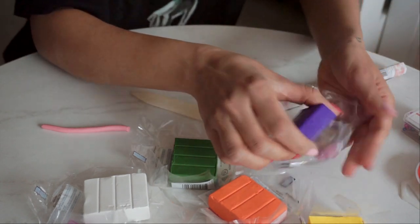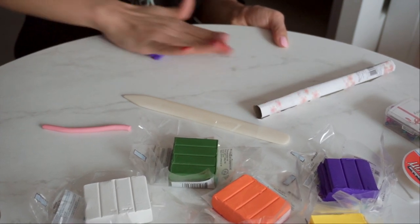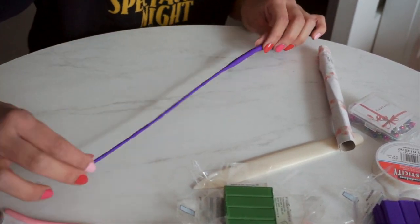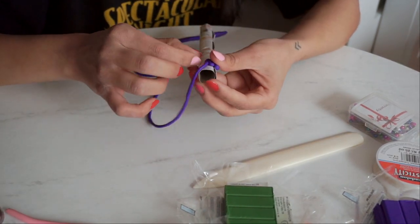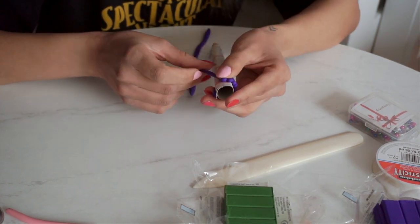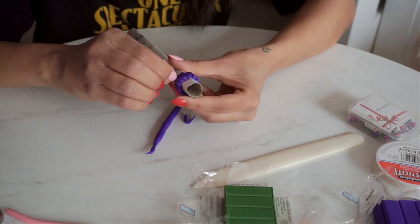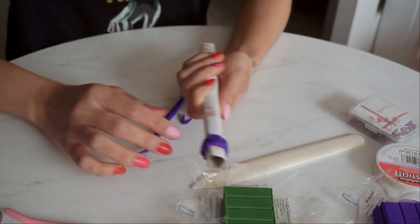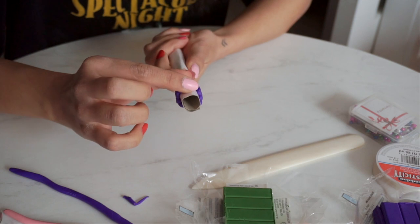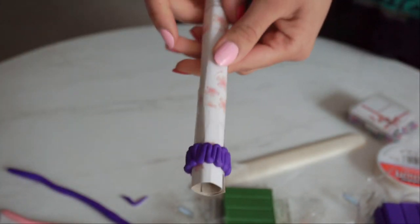I'm going to make one more — maybe in purple. I'm going to make it way thinner. There's my second ring, the purple one. It was the same process as the pink one, I just rolled it out a bit thinner so there are more little curves in it. I actually think these are going to come out so cute.